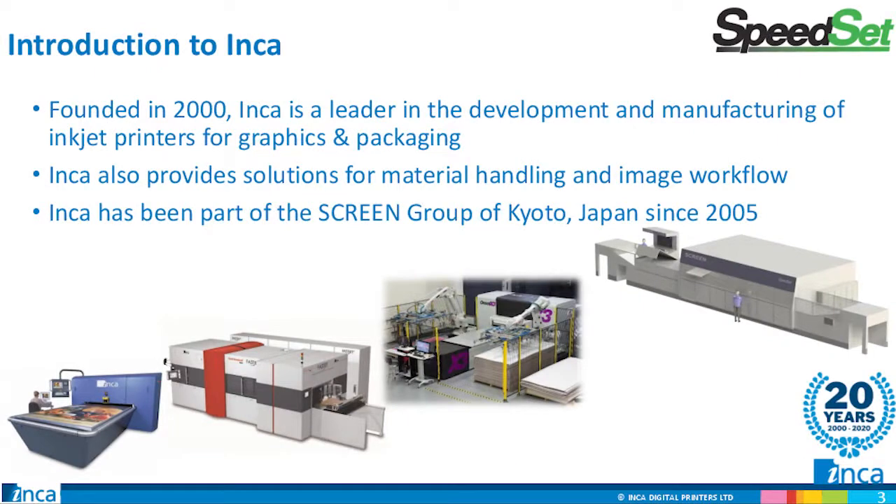Many of you may be familiar with Inca in the wide format market. 21 years ago, Inca launched the world's first UV flatbed digital printer for sign and display printing, the Inca Eagle. In 2005, Inca joined Screen and two years later launched the highly successful Onset series sold exclusively by Fujifilm. The success of the Onset for signage and display, and market demands for ready-for-retail and shelf-ready display packaging, have led Screen and Inca to develop a new product roadmap for digital sheet-fed production, folding carton, and corrugated board packaging.